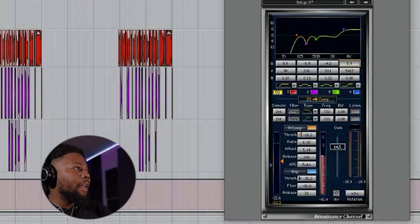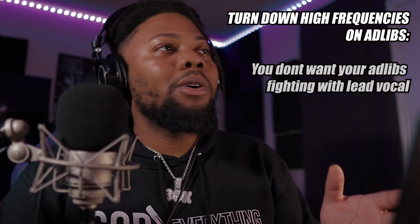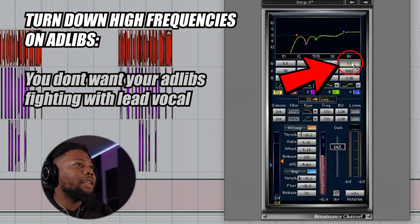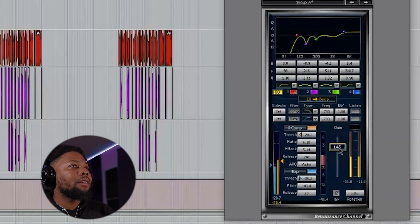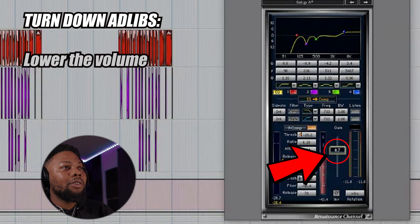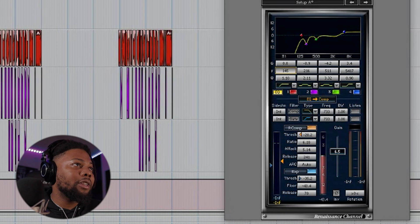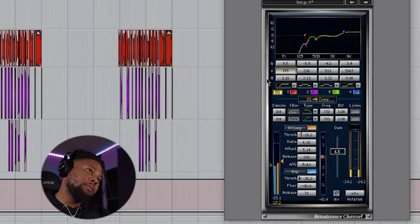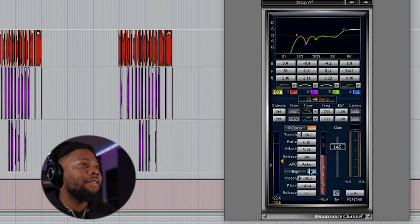Let me go ahead and move over to the ad-libs. What I'm going to do with the ad-libs is turn some of the highs down. I don't want the highs of the ad-libs fighting with my lead vocal. Let's go ahead and turn that down — and that's pretty much it. Let me turn this gain down a little bit so it's not the exact same volume as my lead vocal. Also with the ad-libs, let's make the high pass filter a little bit more serious — let's turn it up to around 200. I feel like that sounds good, maybe just a little bit more on the threshold. That's pretty much it.